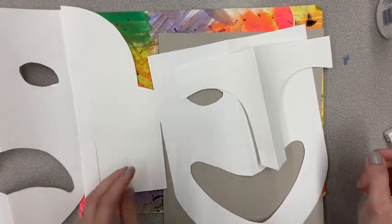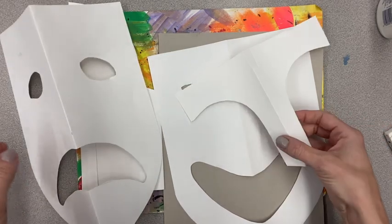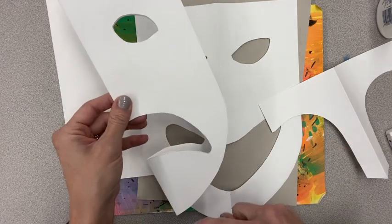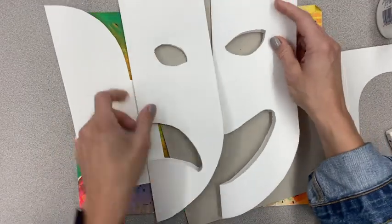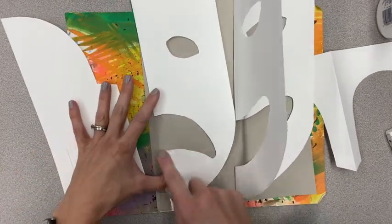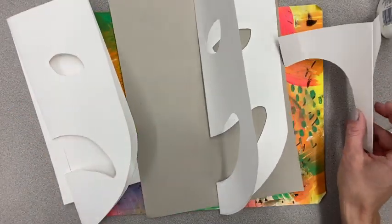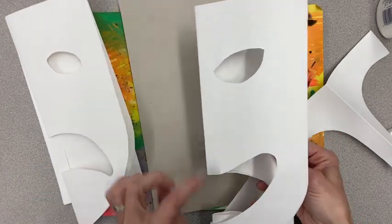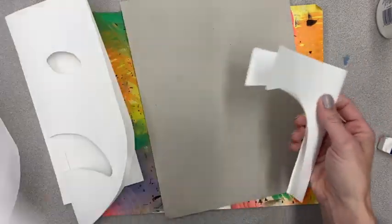Hey fifth grade friends! We are ready to move on with our Greek masks. Last time we had class there was a video in the assignment that showed you the different steps to fold your paper, cut the chin shape out, and then make a decision about whether you were going to make a comedy mask with the mouth in a happy face or a tragedy mask with the mouth turned down. After that you took another big piece of paper and slipped it inside to get your size from the top of the head to the top of the mouth to cut out the nose shape. If you need to, just go back to that video to review.